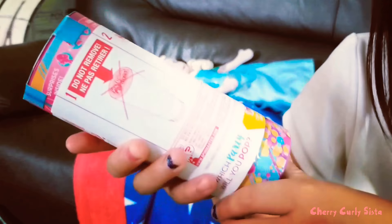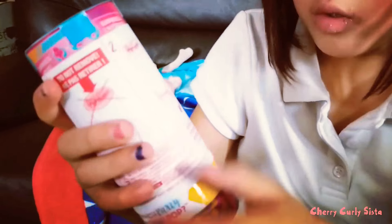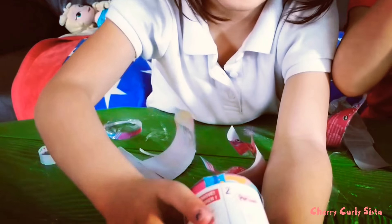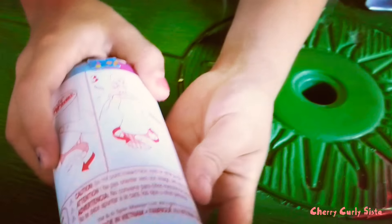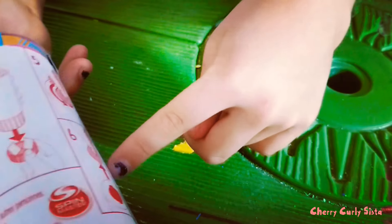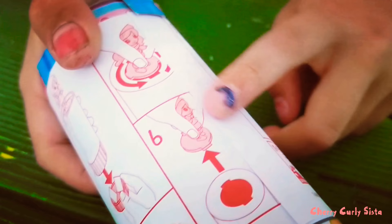So we have to peel this thing off and twist it. Second, we have to peel this off and twist it. Third, we have to twist it. And then fourth, we have to twist it and then it will pop. And then fifth, we have to peel this and put this off. And then sixth, you have to take out the doll. The doll is ready.